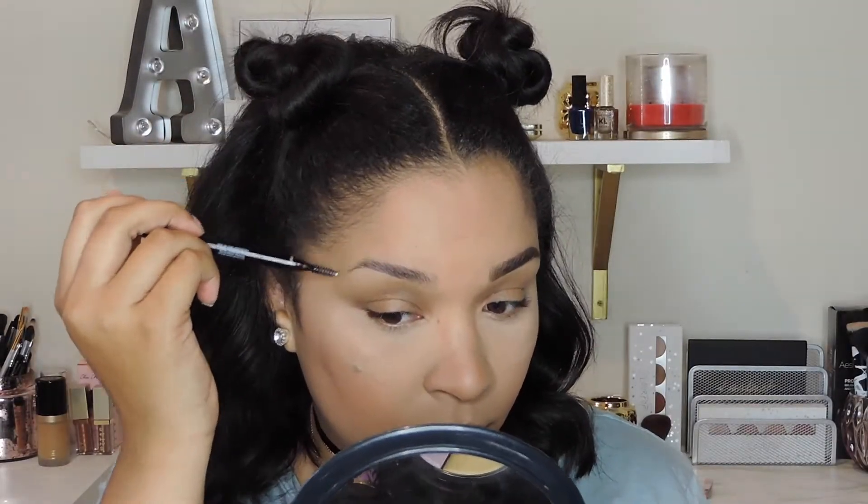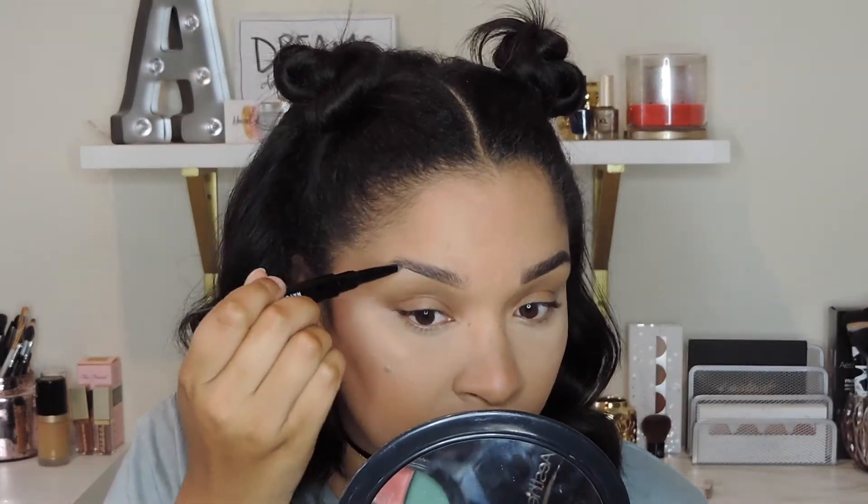So first I'm going to comb out my brows with a spoolie to get the shape that I want. Then with the pencil I'm going to start by underlining the brow and creating a tail at the end.